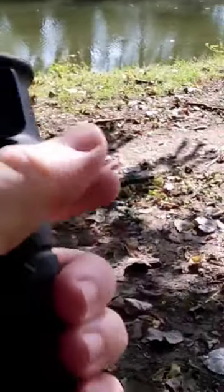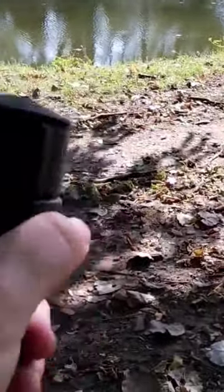The handle is kind of oval-shaped, so you can fit it in your hand a couple different ways depending on what you find most comfortable. Alright, let's get this all set up.